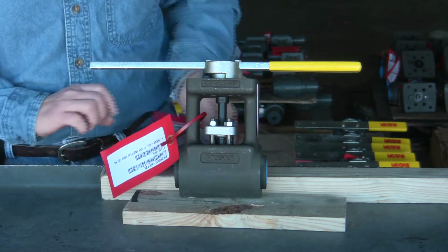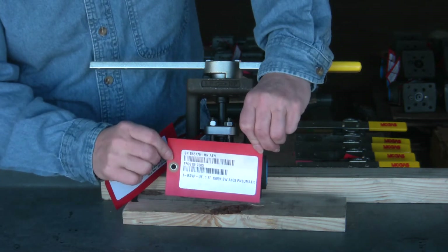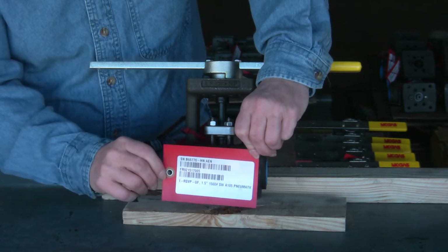This red tag is going to come on every MOGUS valve and what it shows you is your serial number and your stock item number for this valve.